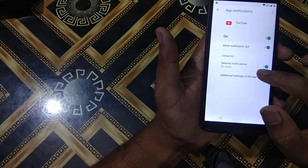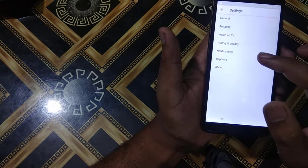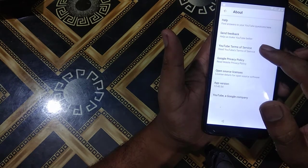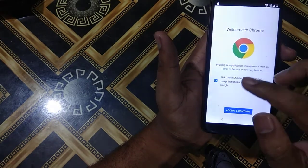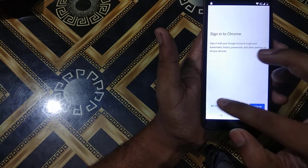After that I will go to About YouTube, then Terms of Service. I will press Terms of Service, then Accept and Continue, then Next, then No Thanks.